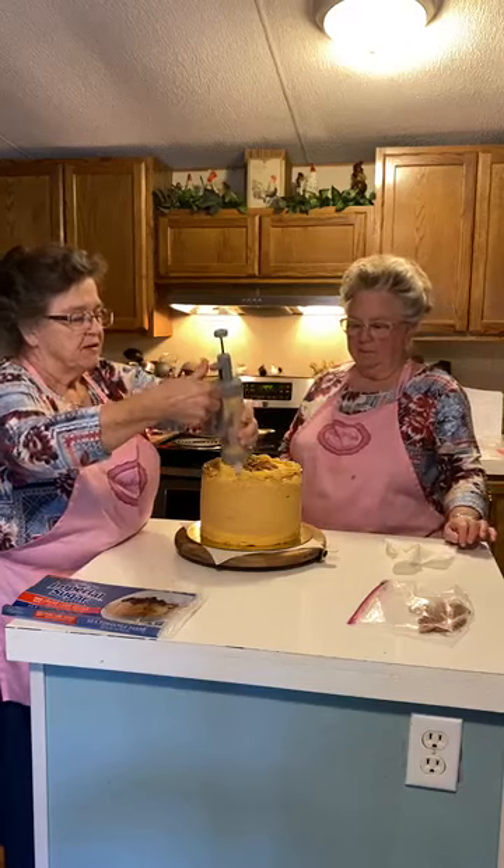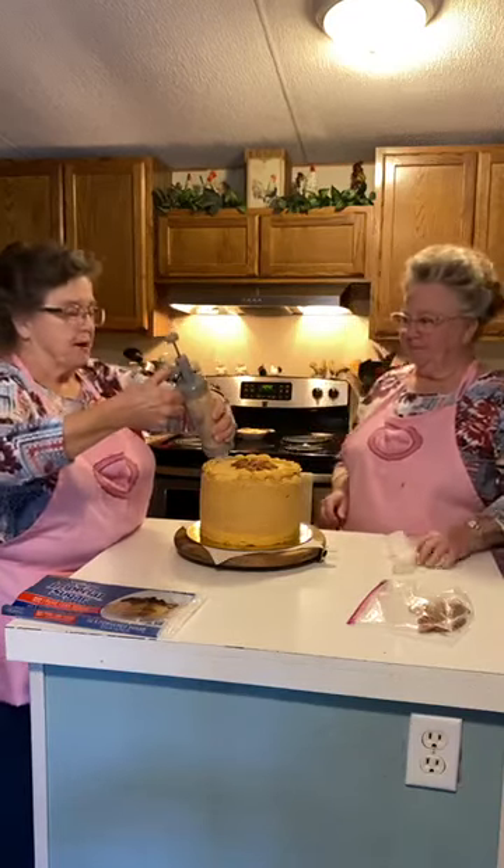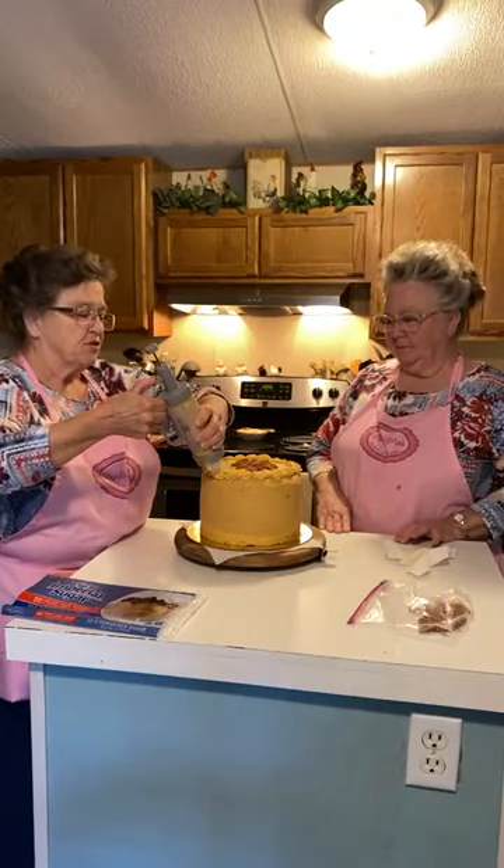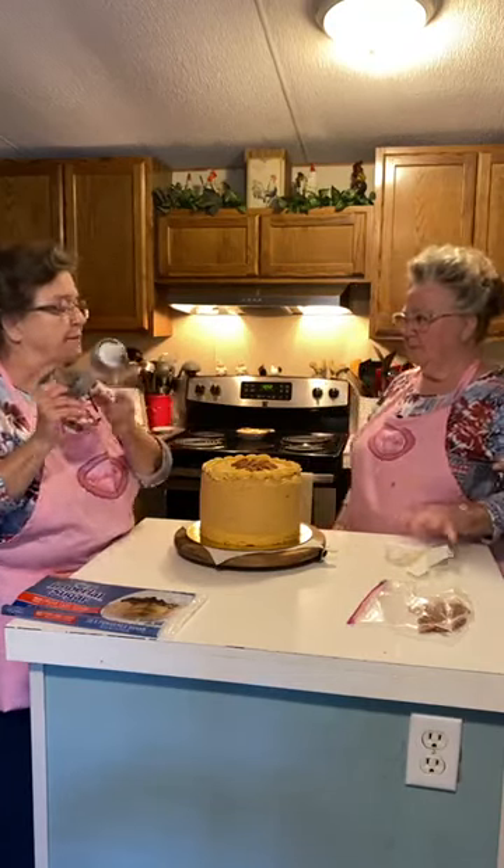Try holding it a little straighter. Like this? Yeah. Thank you Linda — that's better. It looks really pretty. See me experiment. I didn't do Linda's cake like this at her birthday party, and you know the reason why? I used all the frosting on your cake — I didn't have enough to do what I wanted to. But you made more than one batch here.